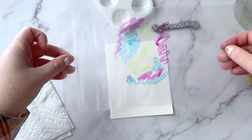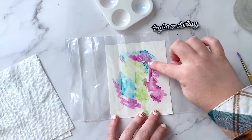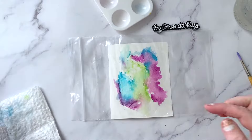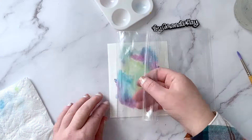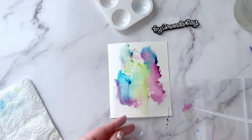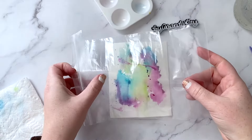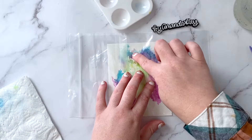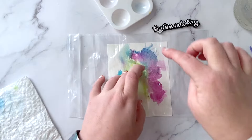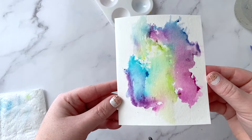Then flip the bag over and just do a little smush with your finger to move the colors around. You can see that in the middle here is where I didn't get any water, so I could add another little droplet of water right here and do a second smush. All my water went to the side — that's kind of the point with this method, it doesn't have to be perfect. So then you're left with something that looks like that. Pretty cool, right?